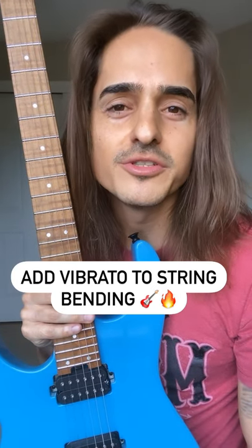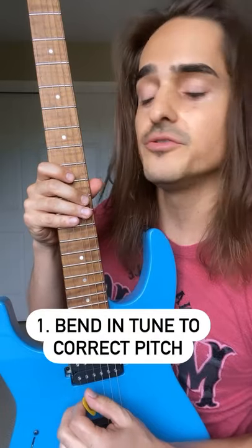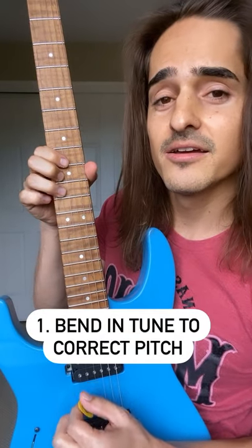Quick lesson on adding vibrato to your string bending — three easy steps. First, we're gonna bend in tune. I'm gonna bend from an A to a B.